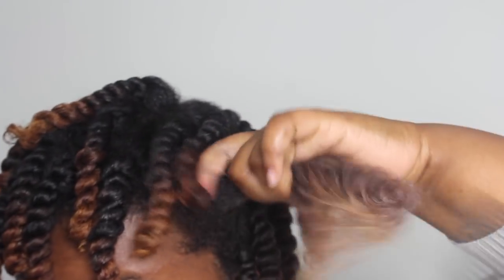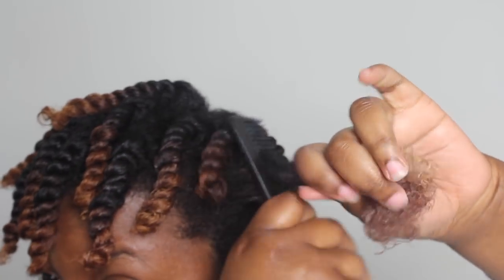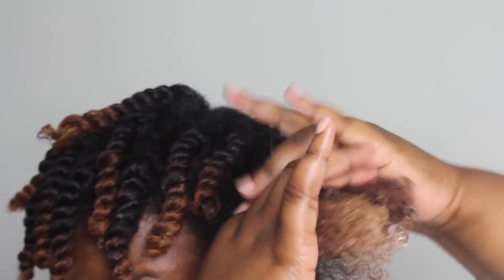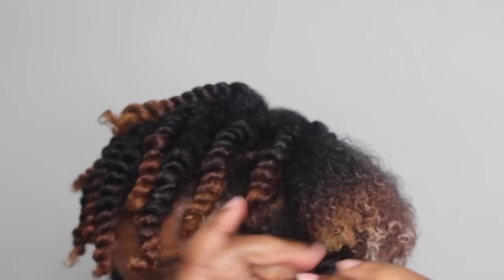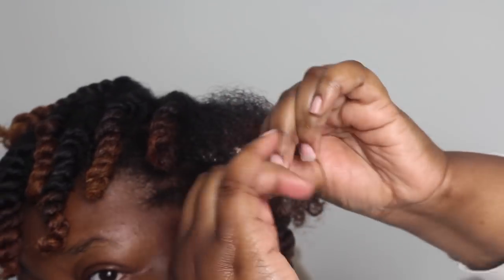I just go ahead and comb that through — you guys know the deal — and then I just twist it on up. We're going to see how this worked the first time around on camera. I did try this before off camera, and I'll talk about that experience in a little bit.